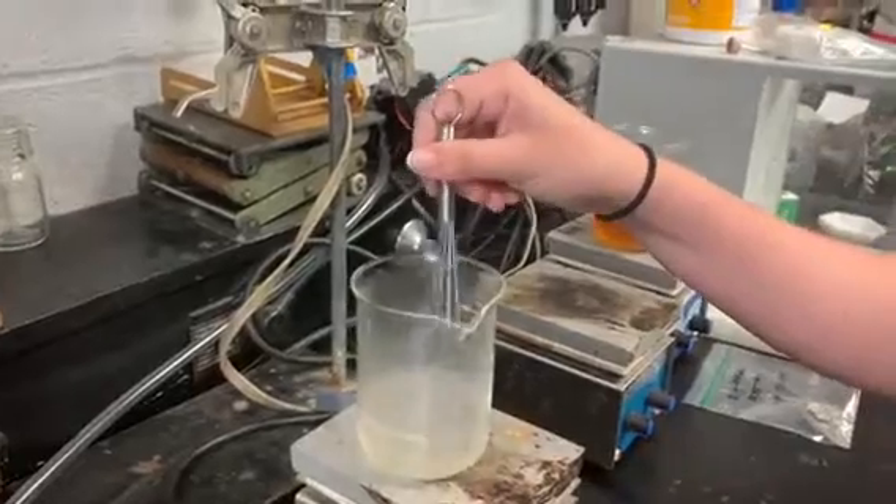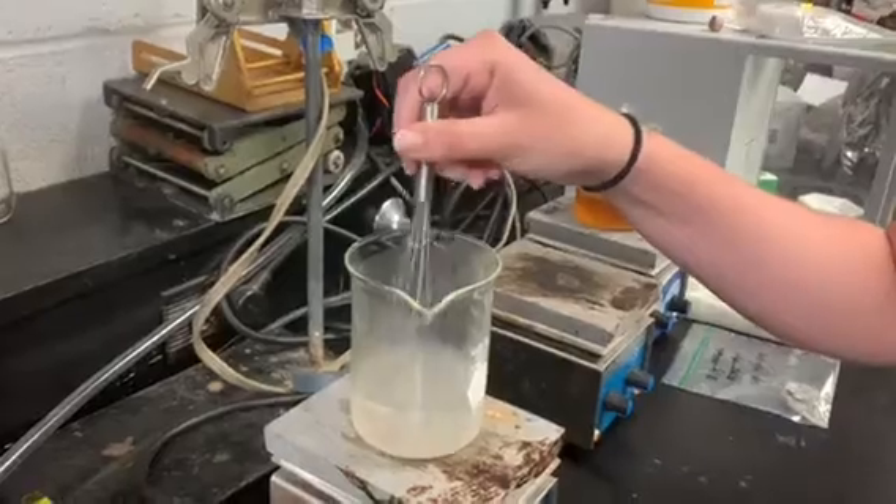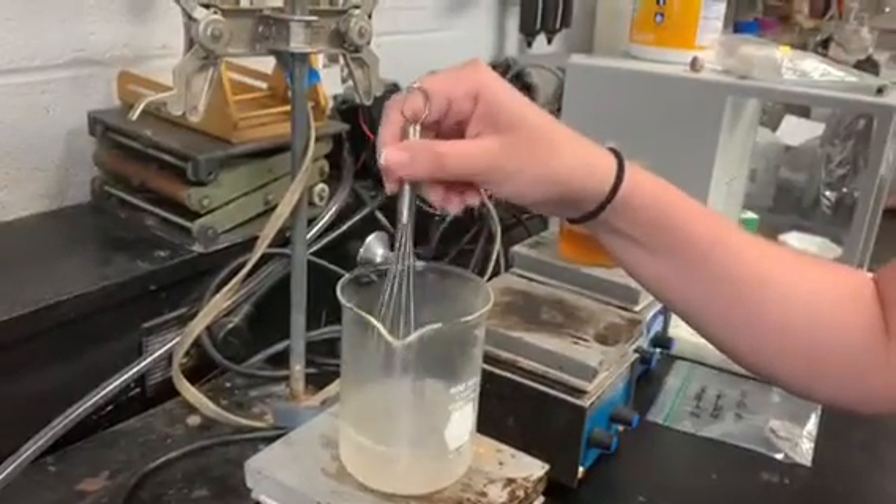We're going to continue to do this — tap a little bit of polymer in and stir — and we'll show you guys the finished product when we pour it out once we're done adding in all the polymer.